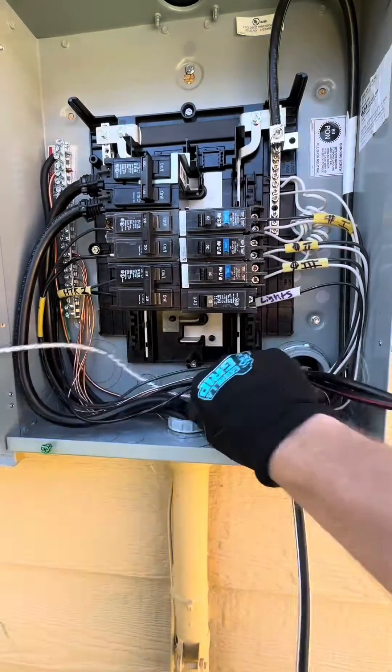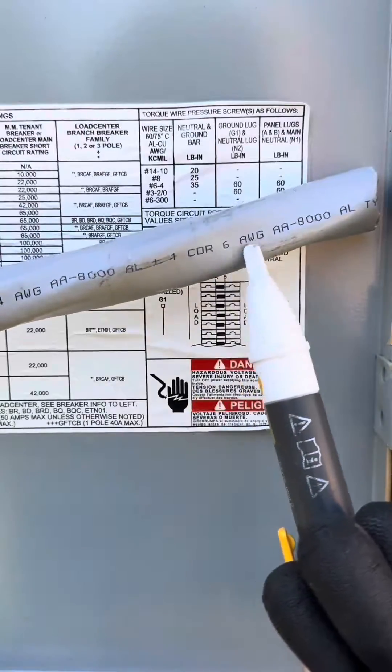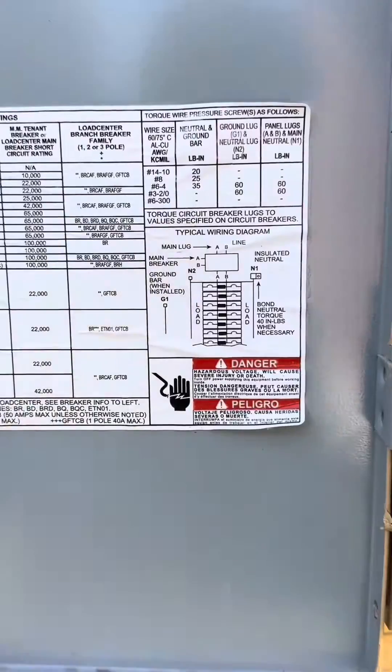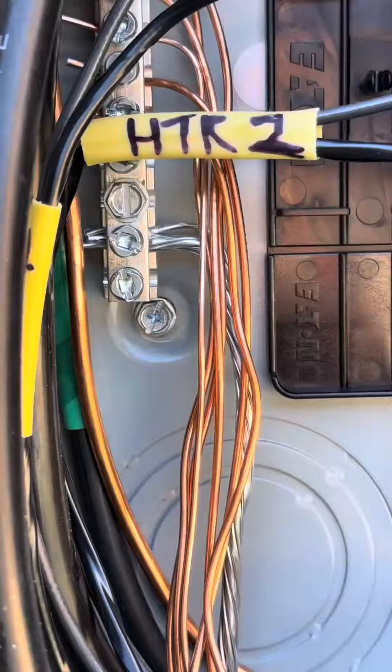Then we're going to snake the ground to the left side of the ground bar, get it to length, and cut it. If you notice on the specs in the panel, for a number six, you're going to torque it down to 35. So I got my hand torque, set it to the proper length — you're going to hear it click, click.